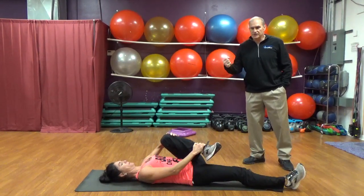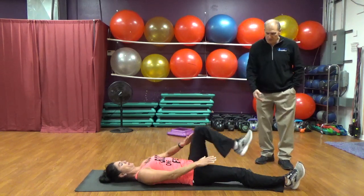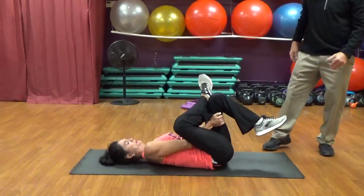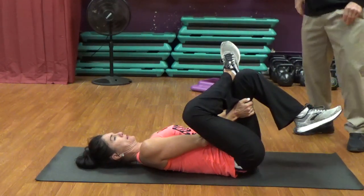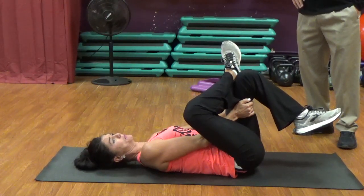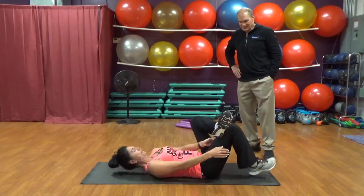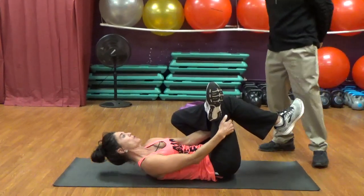Now we're going to do one that accentuates the glutes more than the piriformis. We're going to bring this foot up over that leg, and now grab the back of our hamstring and pull that up. It's the same muscle groups but you're at a little different angle, so you get a little different stretch. I use this also in my classes — those that have done my classes have done these stretches as well. I think pulling in with that arm makes a difference, bringing it closer to that chest as far as you can go. Then do the same thing on the other side.